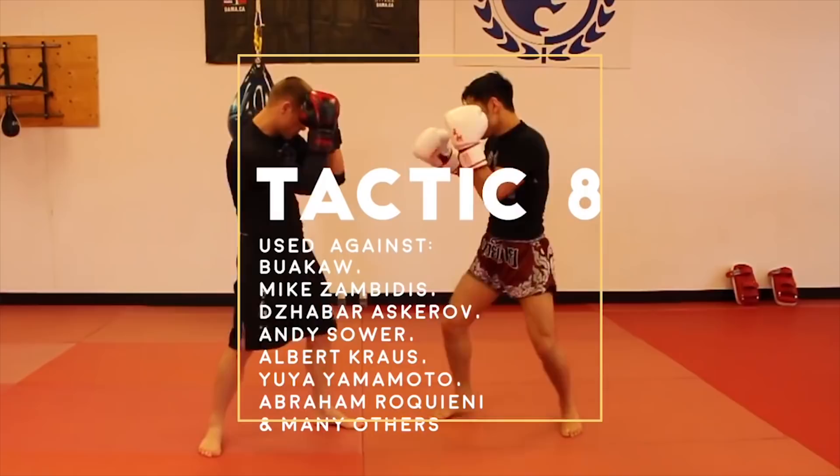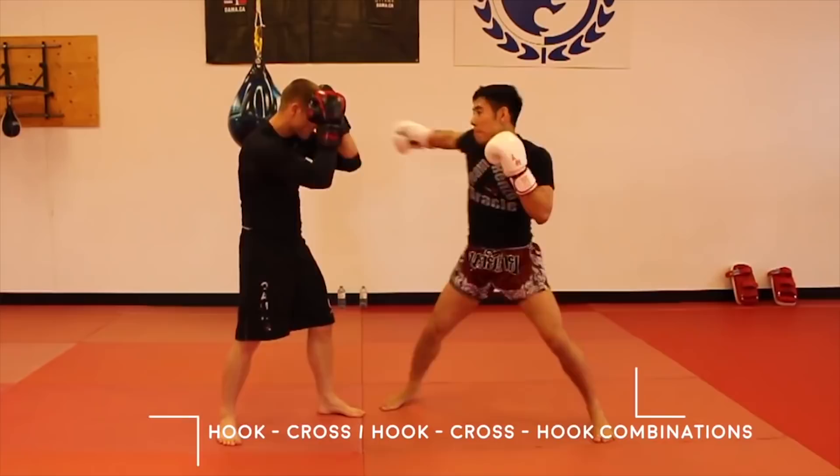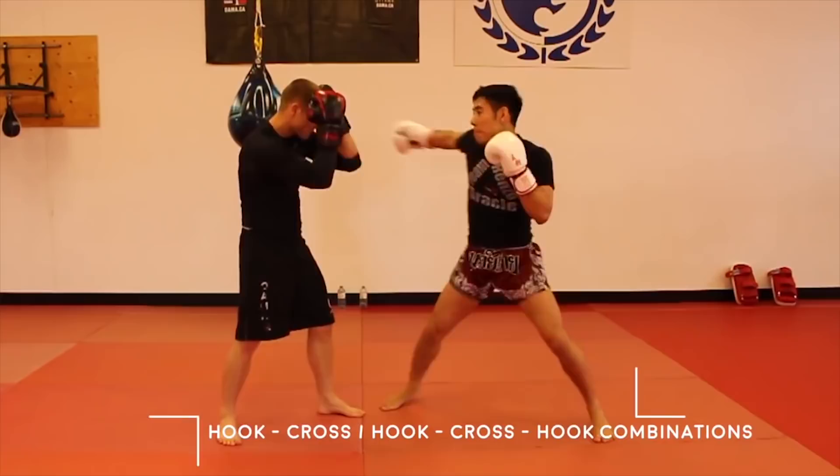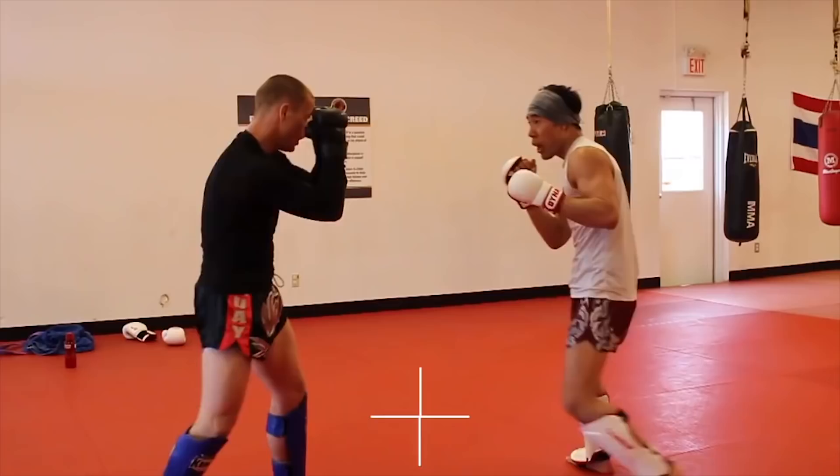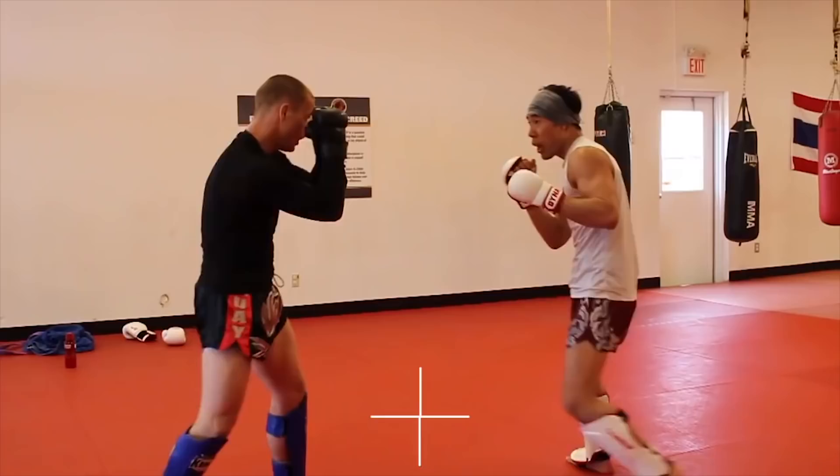With perfect precision and technique, Petrojan will throw a hook-cross combination. He throws a hook to open the middle of the guard a bit, then a cross right down the middle. Sometimes he adds a hook after the cross. Very basic but very effective. Here it is in sparring — I have lots of footage as it has been very effective for me.